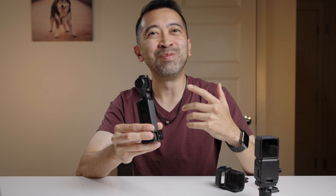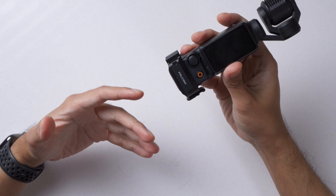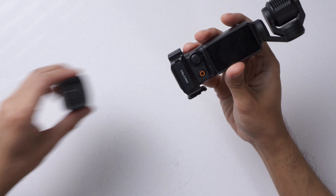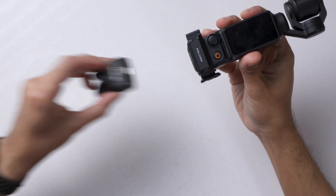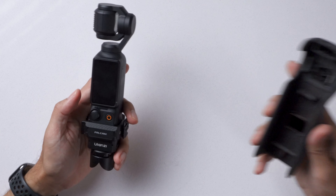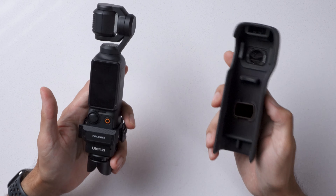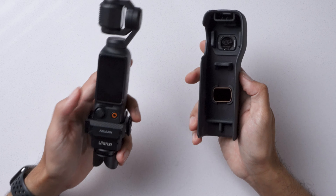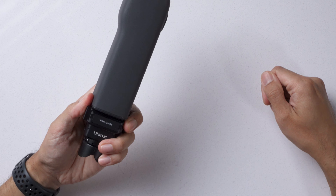If you can't find a way to mount your Pocket 3 with this expansion adapter, I can't help you. What's really nice about this is that it doesn't get in the way of attaching a mounting base, so if you're using the one from DJI or another mounting base, it'll attach with no problems. It also doesn't get in the way of the protective case that comes with the Pocket 3. If you're using the original one from DJI, you won't have any issues. I don't think I'm ever going to take this off my Pocket 3.